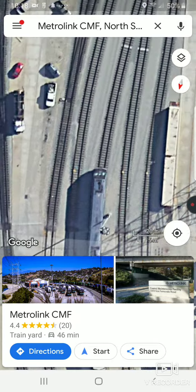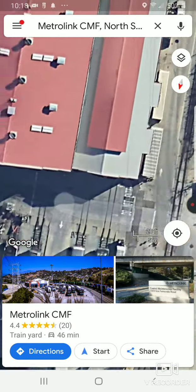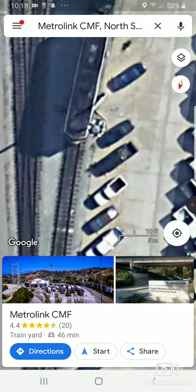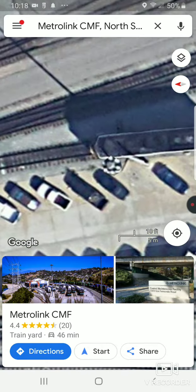Not there yet... we're getting close. Right here — guys, right here is Metrolink 800!